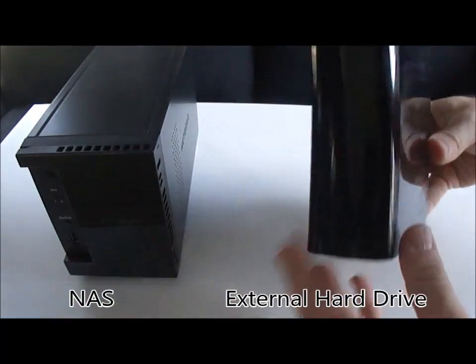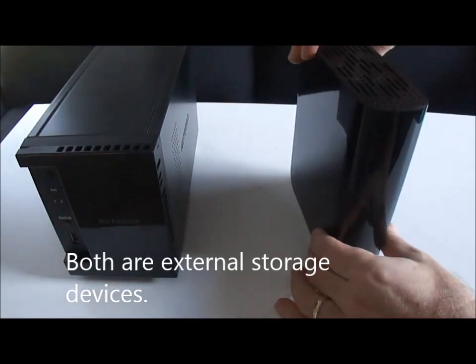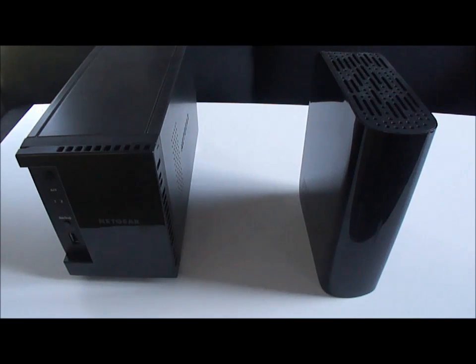Just to help understand this, I'm going to compare this to an external hard drive. This is a Western Digital MyBook, completely enclosed. These are both external storage devices, so you can back up your data on each of these.